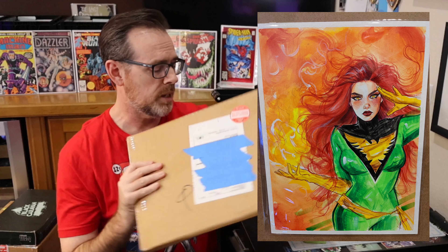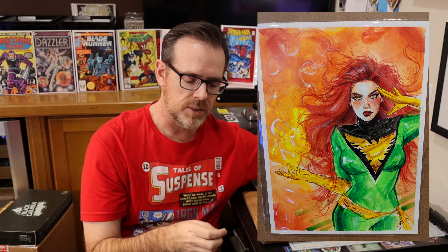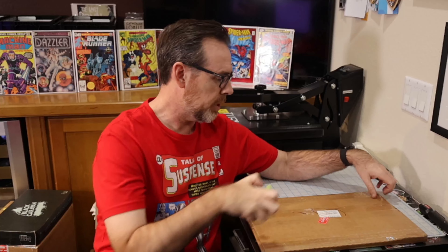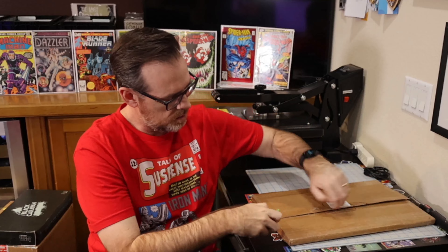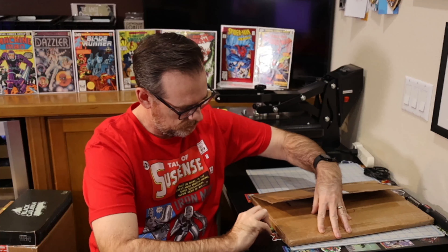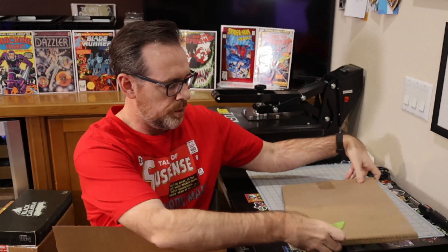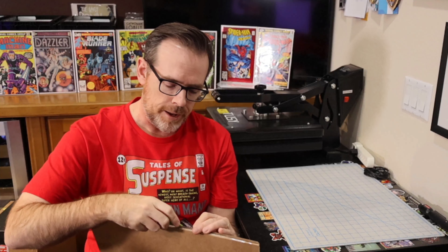I didn't get the big safari knife or lightsaber for Christmas, but I did get this little slicing tool, so let me go ahead and get this open. Always great shipping from Cadence when you're ordering original art, whether it's original comic book pages, commissions, or anything like that.